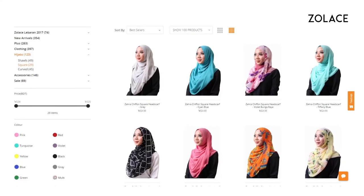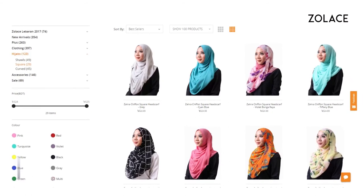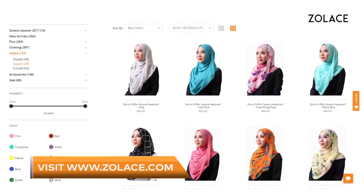And that's it — you're done! Make sure to check out our other colors on zolace.com. We have everything from plain colors to beautiful prints. Our chiffon headscarf is famous for being easy to style. That's it for today's video! Thanks so much for watching. Don't forget to comment and subscribe, and we'll see you next week for another edition of Hijab Friday.